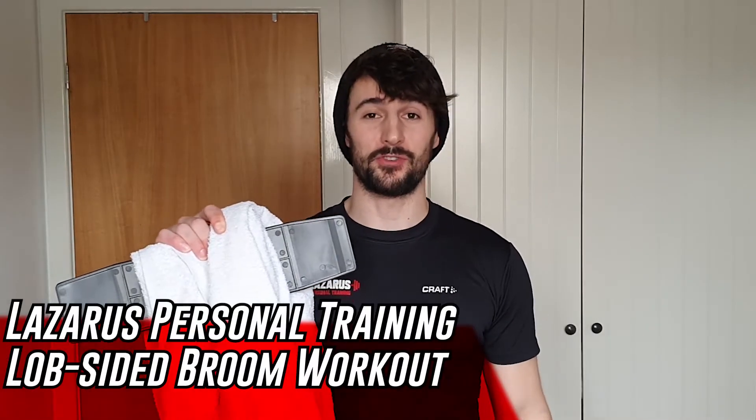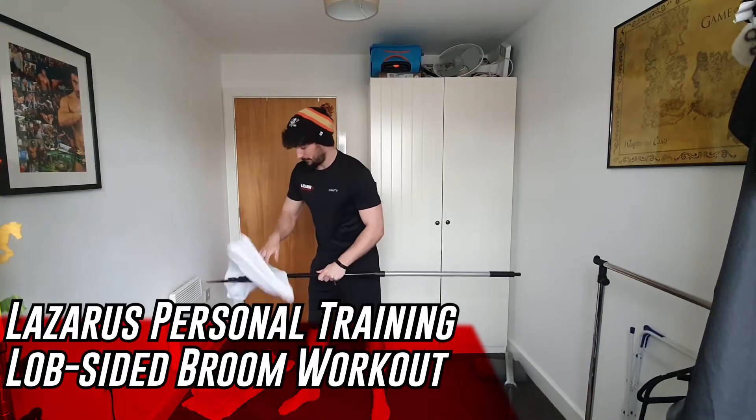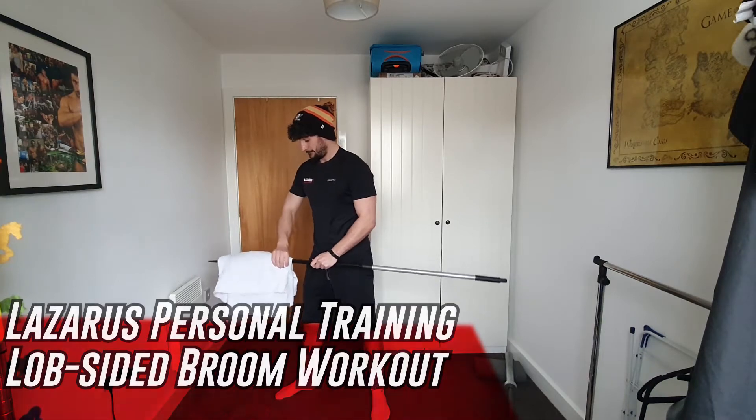Hello, I am Liam from Lazarus Personal Training and this is your lopsided broom workout. The equipment you need is a sturdy broom and a couple of towels. The reason for the towels is that there are some exercises here you might find quite easy and need to load up with extra towels, and likewise some exercises you might find quite challenging and can just use the broom.